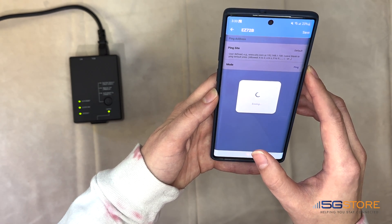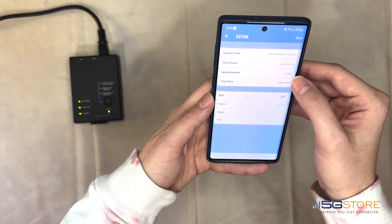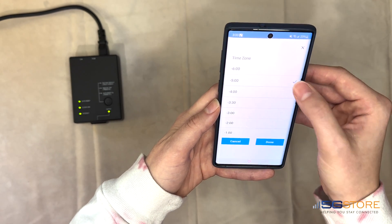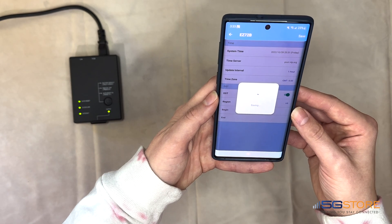Click Save if you've made any changes here. Next up is the Time page. This is where we set the time zone, how frequently time is checked, as well as daylight saving time settings. I'm going to set my time zone and click Done, then turn on the daylight savings setting. Remember to click Save when you're done making changes here.